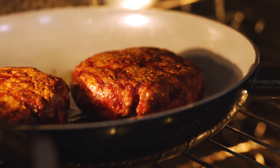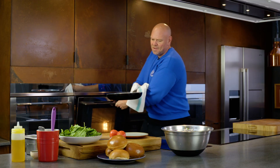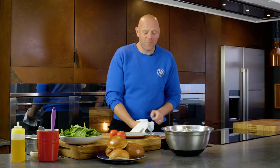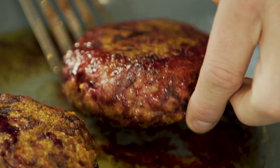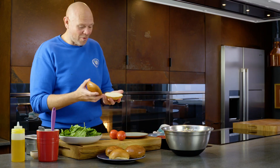The turkey burgers have been cooking away in the oven. These have been in for about 12 minutes. They look amazing — the color is fantastic. Like any good burger, it's got to go into a bun.